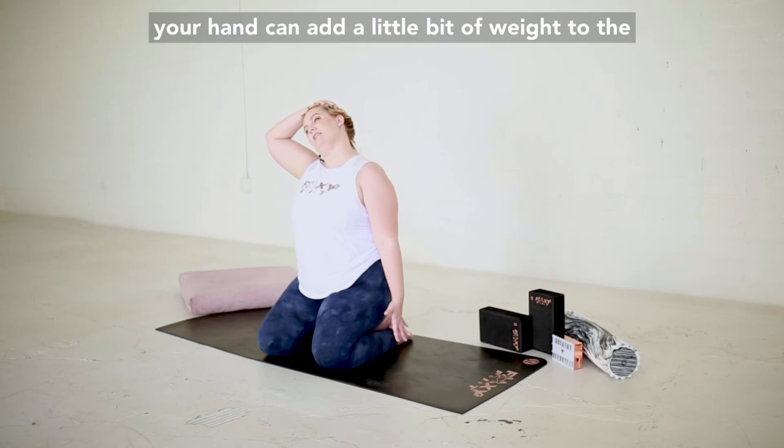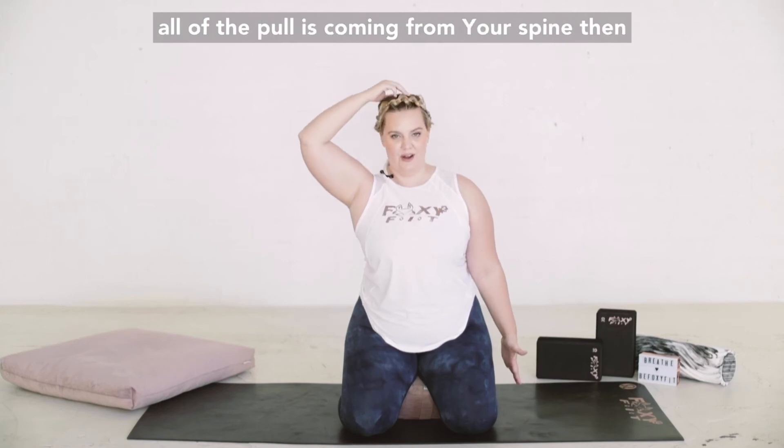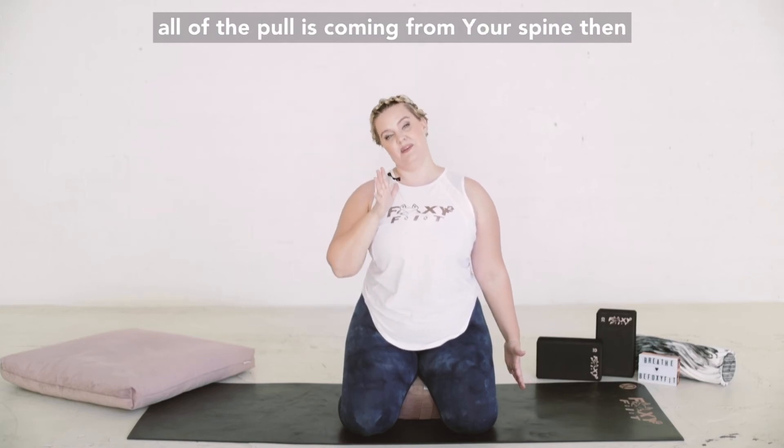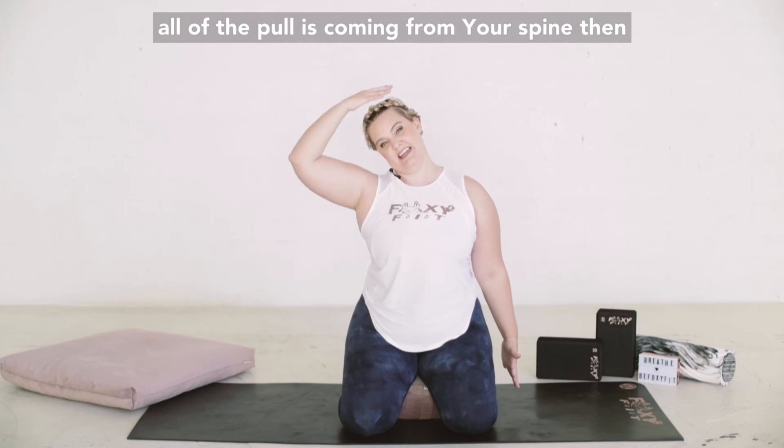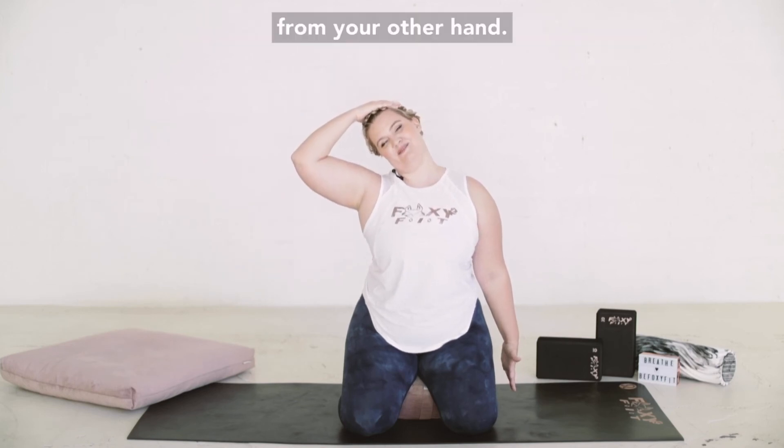Your hand can add a little bit of weight to the stretch, but not pulling into the stretch. All of the pull is coming from your spine, and then just adding the tiniest little bit of assistance from your other hand.